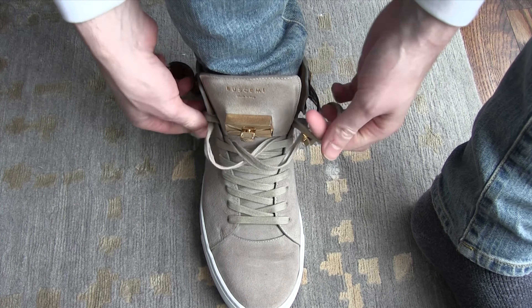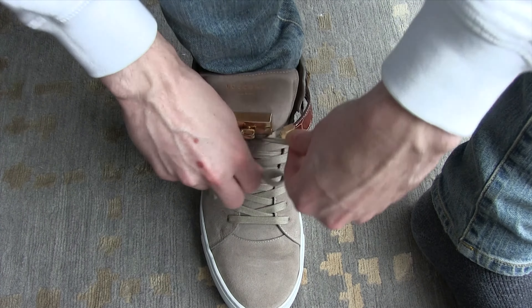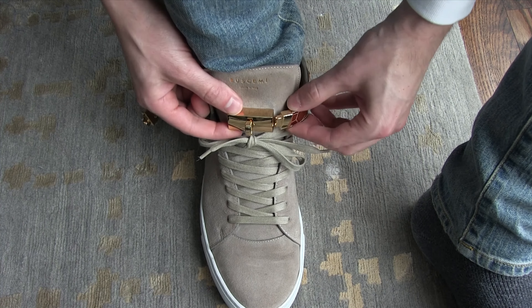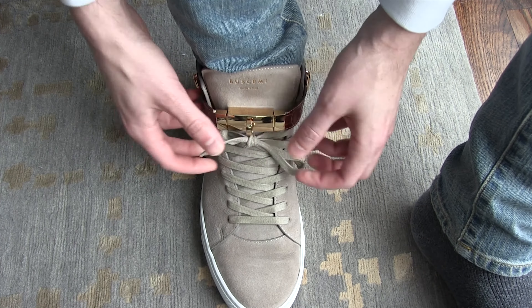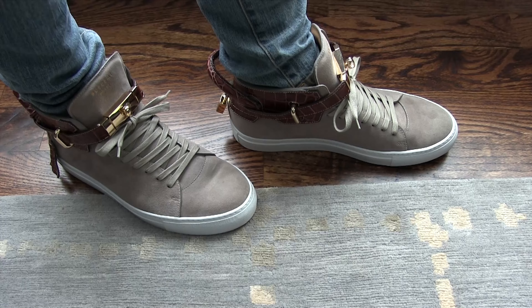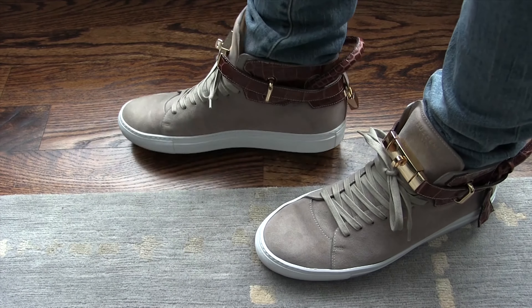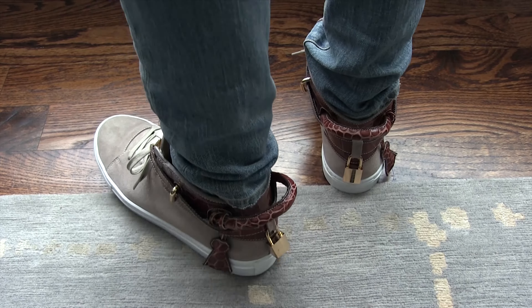Trying them on, they're just such comfortable shoes — more comfortable than I think any other sneaker I've worn. I like these much better than Zanotti's. I tend to wear them with a very skinny jean; I have on some blue Saint Laurent's here and I just think that looks best for me.